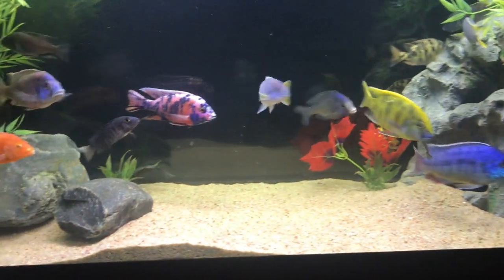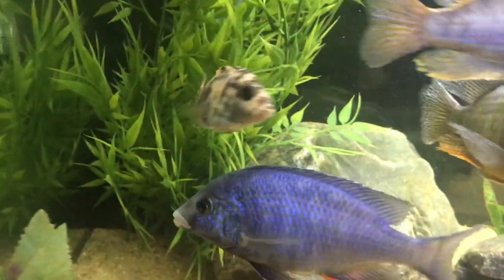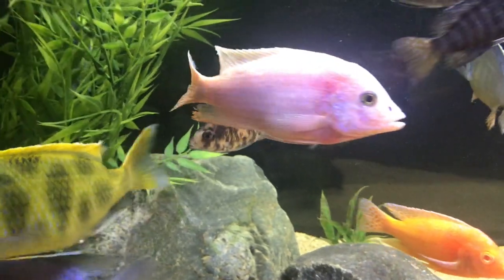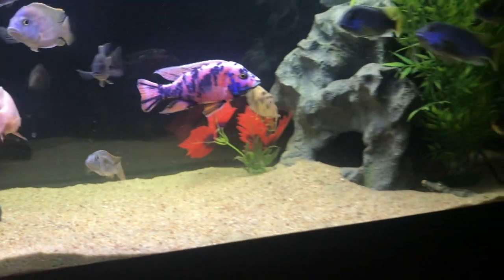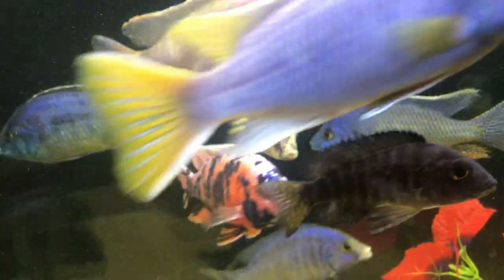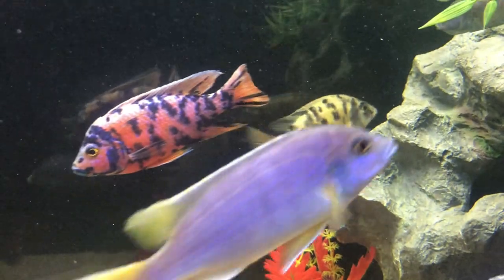I also got this OB, which doesn't have much color but in the right lighting you can see it has potential — there are some hints of blue and red. And this OB Taiwan reef — the camera doesn't pick it up great, but there are colors definitely coming through. My regular OB you can always see a general tint of yellow and some blues coming through, so that'll be exciting.